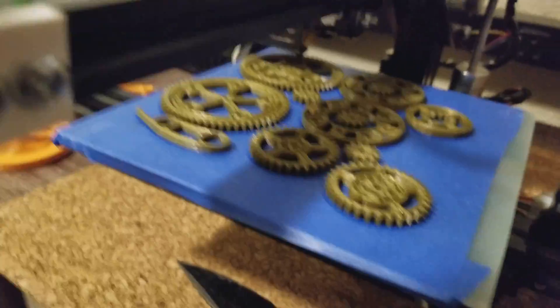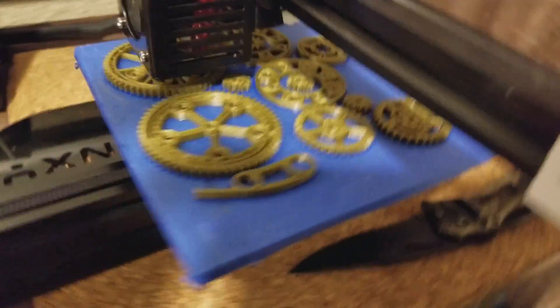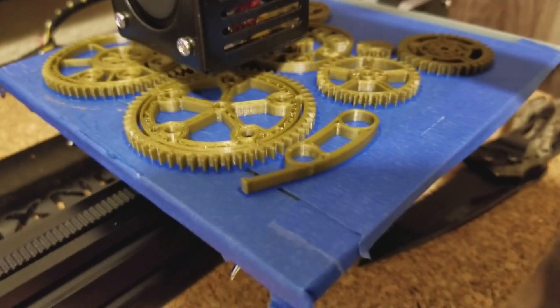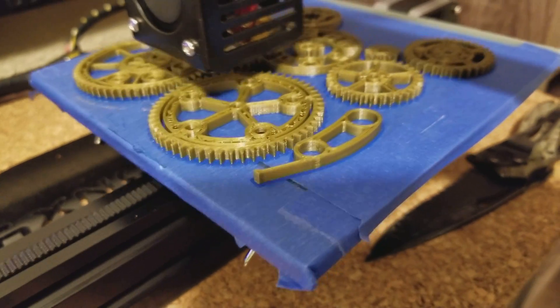I just wanted to show what gold looks like. Gold to me looks really good with mechanical looking parts — it looks like brass.